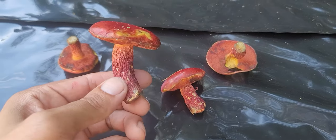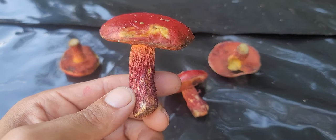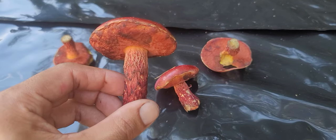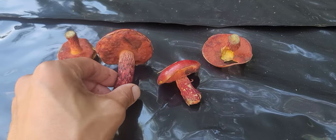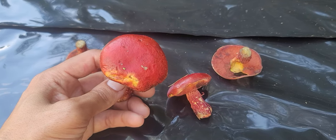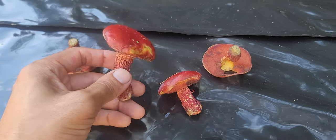So just letting you guys kind of see these in a high-definition video — really look for that reticulated stem. That is going to be one of the telltale signs, along with the candy-red cap here and the blue bruising.